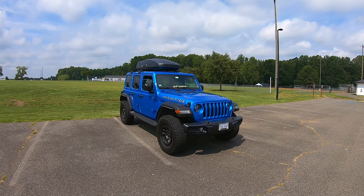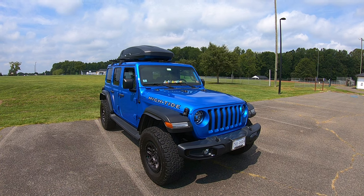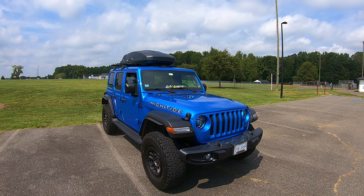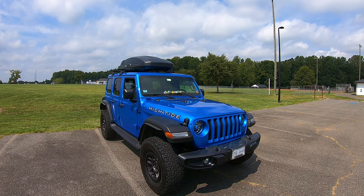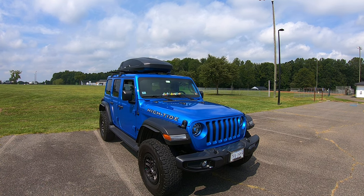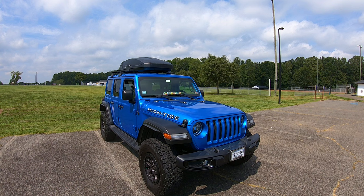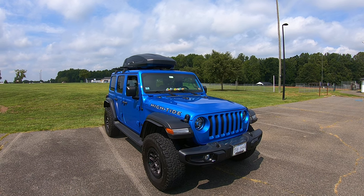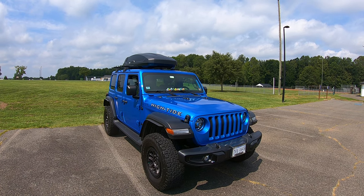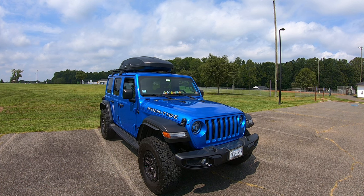My Jeep is 24 months old today. I've taken it on several road trips — one was a very long road trip from the east coast to the west coast and back. I've put on about 29,000 miles on it. Am I happy with this 2022 Jeep Wrangler High Tide JL?